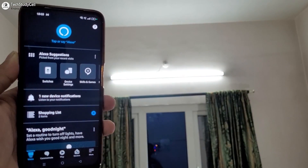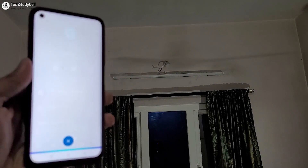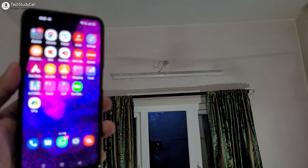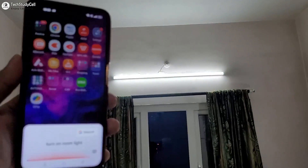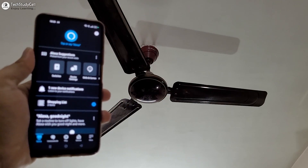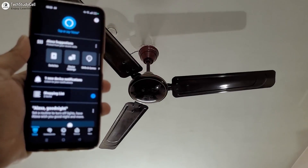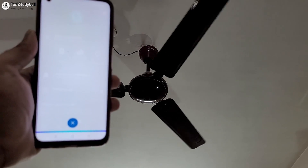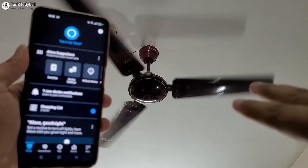As I have used ESP Rainmaker, you can also control all the appliances with Alexa and Google Assistant. Let me turn off the room light, and now let me turn it on with Google. Turn on room light. And you can also control the fan speed with voice command — turn on the fan, make the fan speed 4. The fan speed increases. Thus you can control the fan speed with voice command.